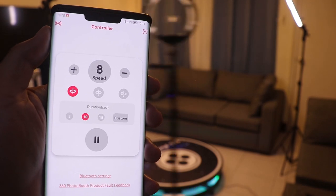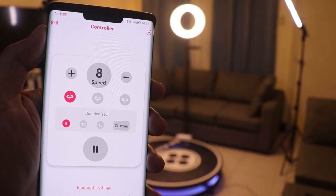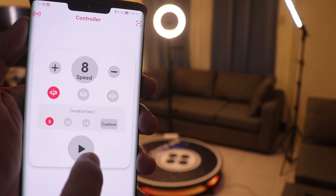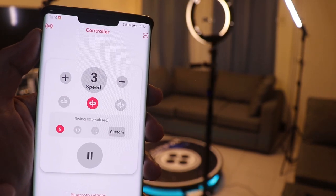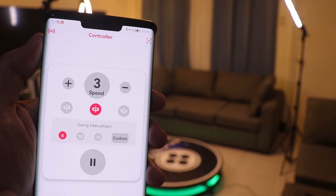You can also set the duration of rotation — for 5 seconds, 10 seconds, or even longer if you want. If you set the timer, it will automatically stop the booth from rotating. You can also set the direction of rotation: either clockwise, counterclockwise, or random rotation.